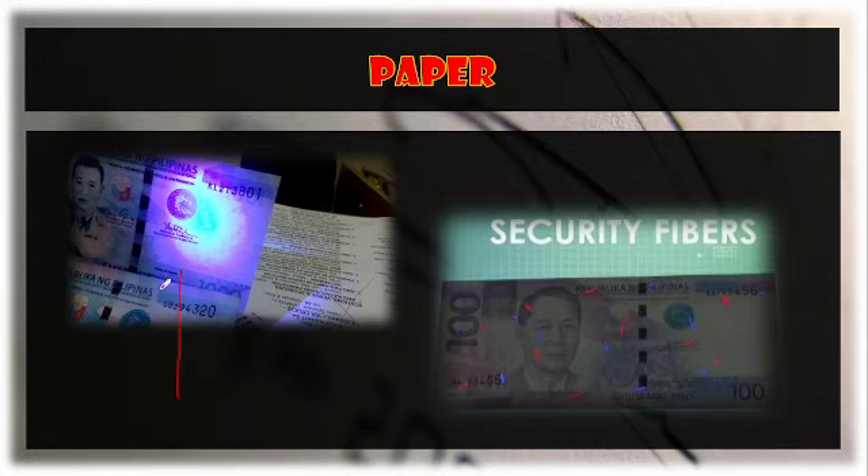Another thing to consider: by applying ultraviolet light rays, you can see that on a fake one thousand peso bill, there are no fibers visible and the watermark cannot be identified. However, on the original, you can see red and blue colored lines — these are the security fibers. By using UV light, you can observe those security fibers present on the paper.